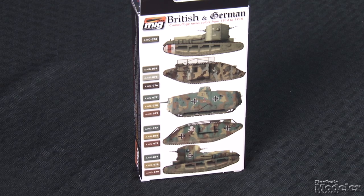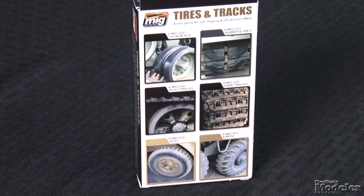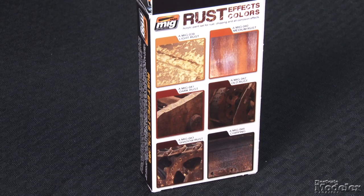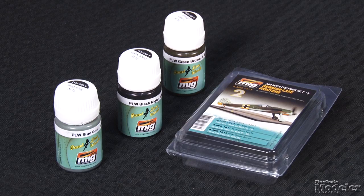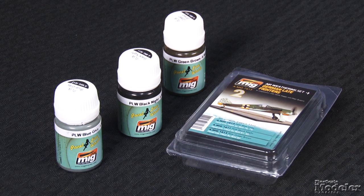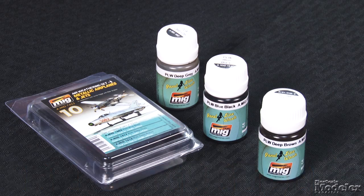Ammo of Mig Jimenez has also released several other paint sets. Tires and Tracks with six acrylic paints for coloring and weathering running gear — the back of the box shows photographs as examples. Rust Effects Colors features six shades of metal corrosion from light to dark and old. There's a small set of colors for Afrika Korps armor including yellow brown, sand gray, and dark gray. For aircraft, there are two sets of enamel panel washes: one for German late war fighters featuring three washes appropriate for RLM 76 and 78, RLM 81 and 82, and RLM 83 respectively. Then a set of washes for natural metal finishes including blue-black, deep gray, and deep brown. These neat sets provide a one-stop shop for finishing and make special effects easy.